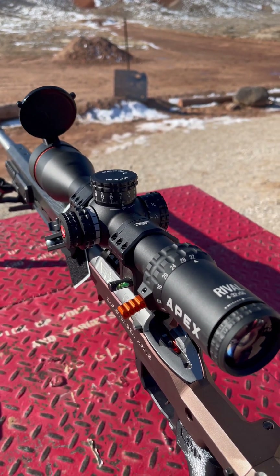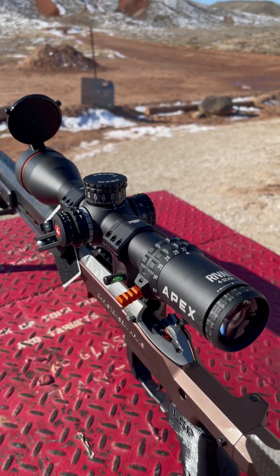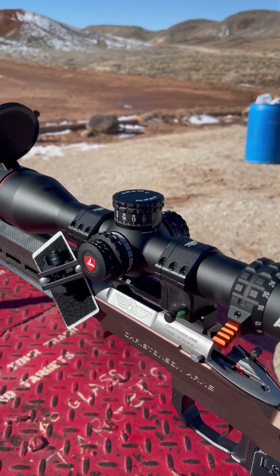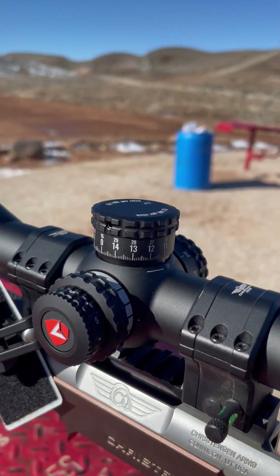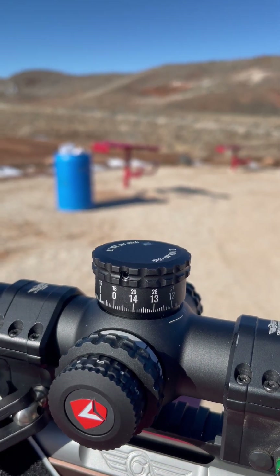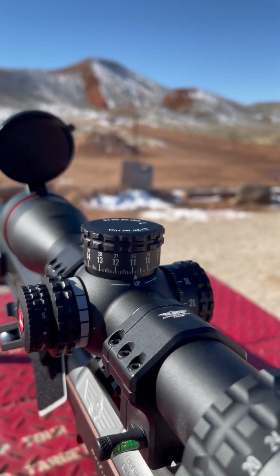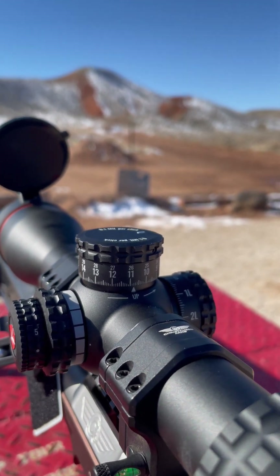We'll get some video through the scope here soon — I didn't have a battery on me today, but when we go out and run it again, we'll get some footage and show you guys the clarity and how nice and crisp those edges are even all the way up to your max magnification range. Up here, we've got our elevation turret, and this goes all the way to 15 mils per revolution. That is an enormous amount — comparing that to MOA, that's over 50 MOA per revolution.